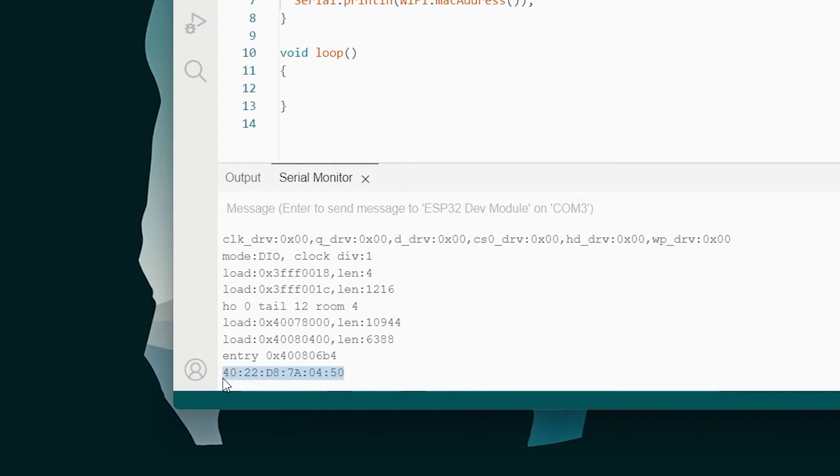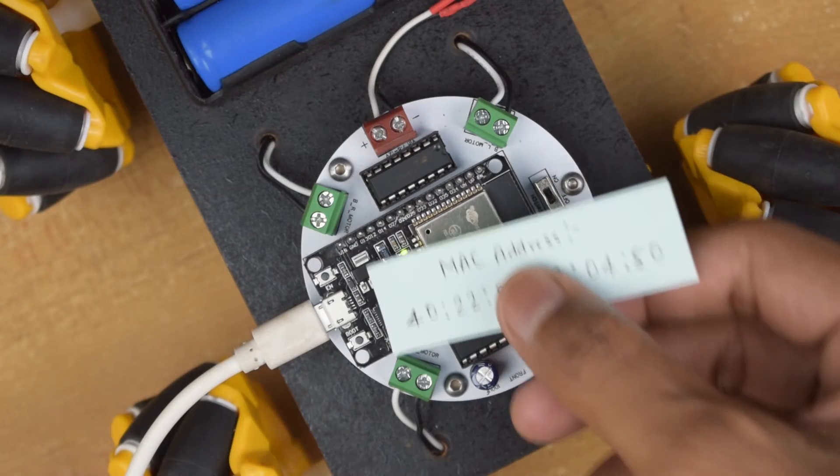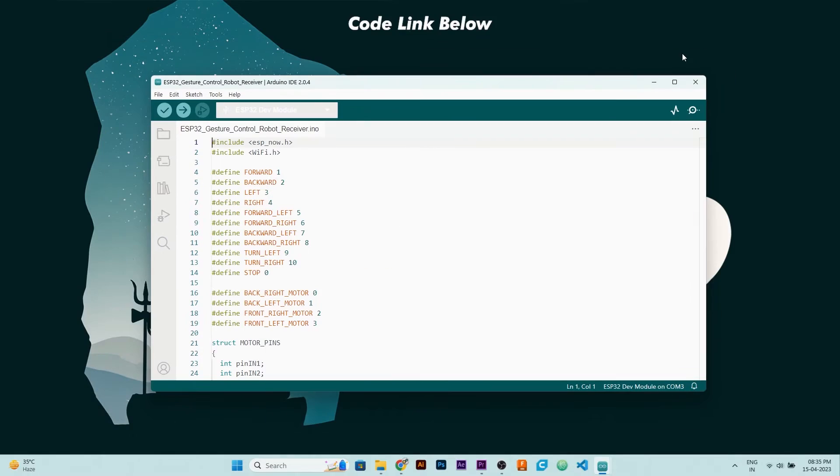Then you will get the MAC address of your ESP32 on your serial monitor. This is the MAC address of my ESP32 and it will be different for yours. Now note this MAC address somewhere and then upload the receiver code.